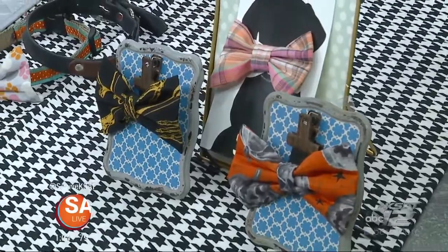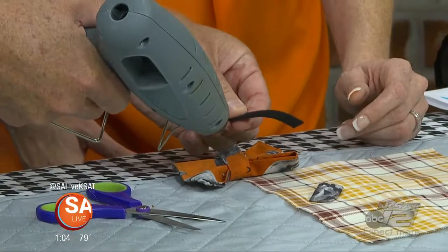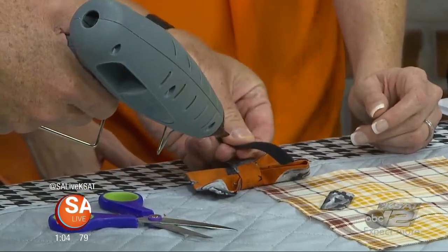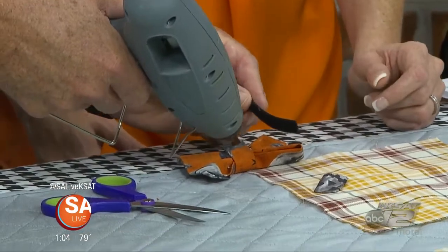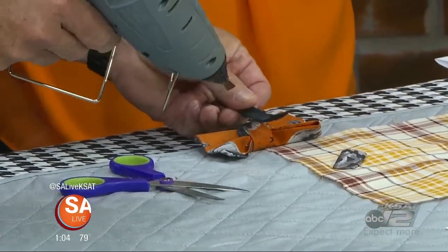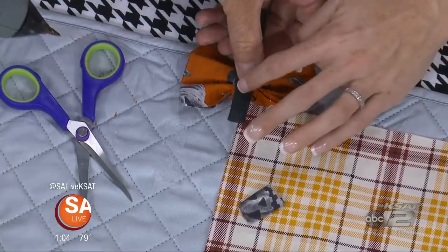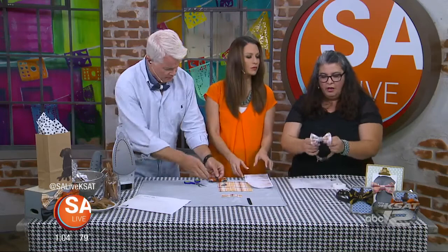You're going to glue it fuzzy side up so the little ridges aren't bothering your dog during the day. So the fuzzy side sticks on the hot glue, and it's going to be rubbing against their neck when you wrap it.